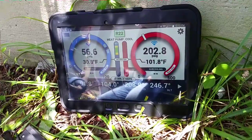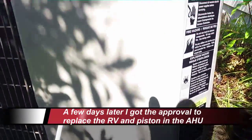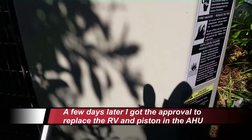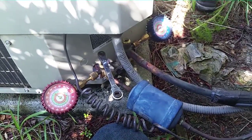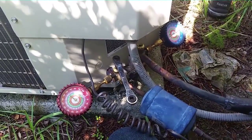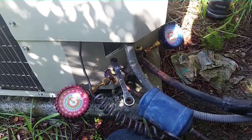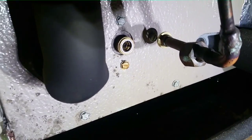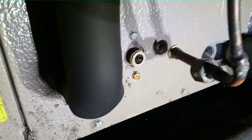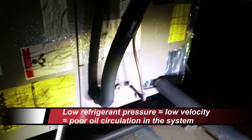We're stuck with no cooling and the reversing valve is definitely number one on the list. Going to change the reversing valve on this Payne heat pump today, blow out the lines, and make sure the orifice upstairs is a close match since we have an old Goodman air handler up there. Pumping down the unit to get started, then I'll put the recovery on the condenser while I do some work on the indoor unit. Looking at the piston — it has a lot of oil on it, a lot of low refrigerant velocity due to low pressure. Going to take it out and blow this line out good.